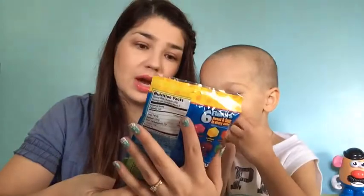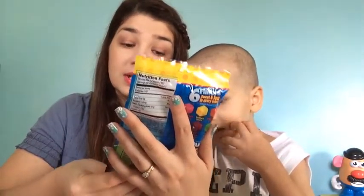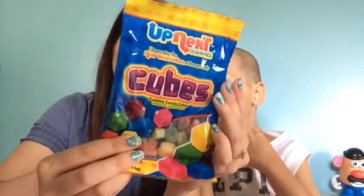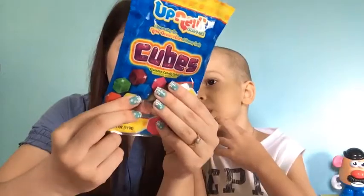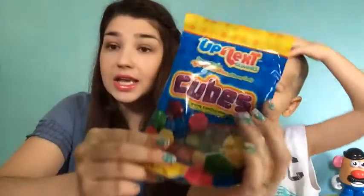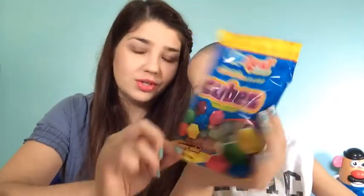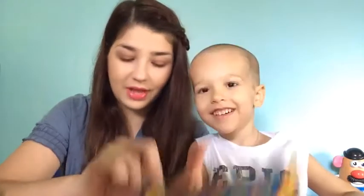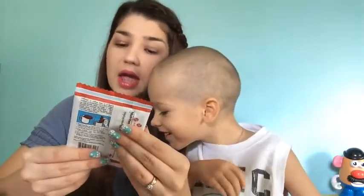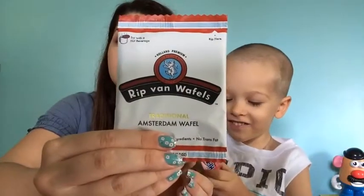My son is pulling out gummies next — gummy cubes. Those look awesome. I'm thinking this is sour — sweet and sour in every cube. And this is also a product of China. Next is Reap Van Waffles — Amsterdam Waffles.